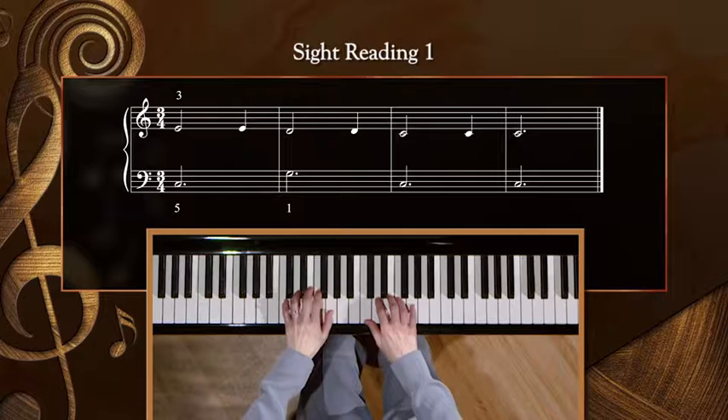Since we've just been playing in the key of C, let's review our sight reading example that you practiced. It's also in the key of C. Hopefully you found the sight reading practice steps to be helpful. We won't do those now, as I assume you've already worked on this example. Let's just play it together so you can evaluate how well you learned it.